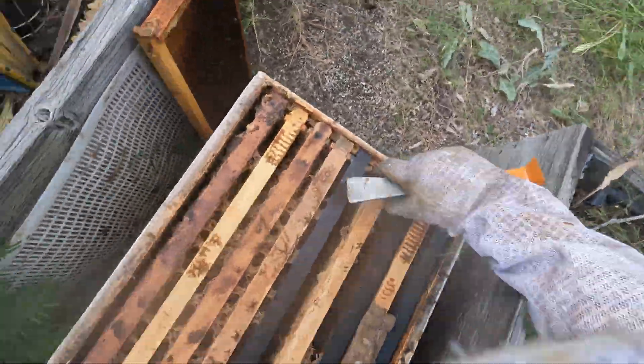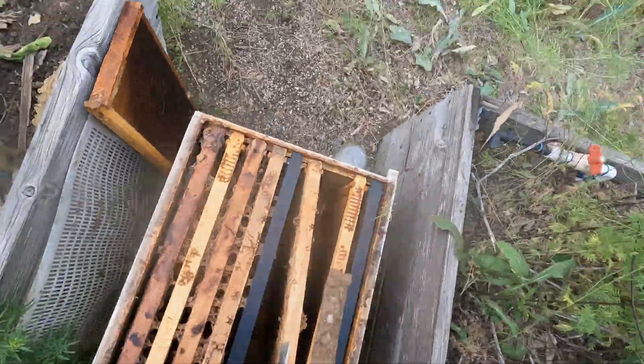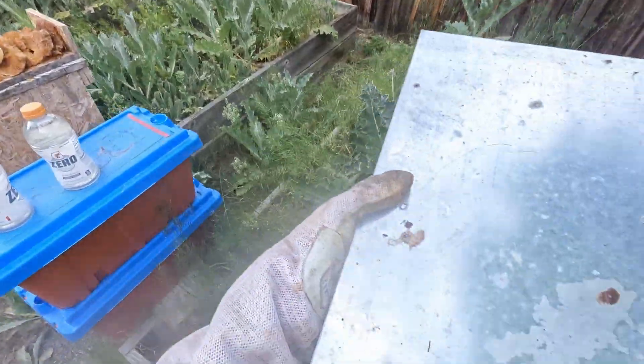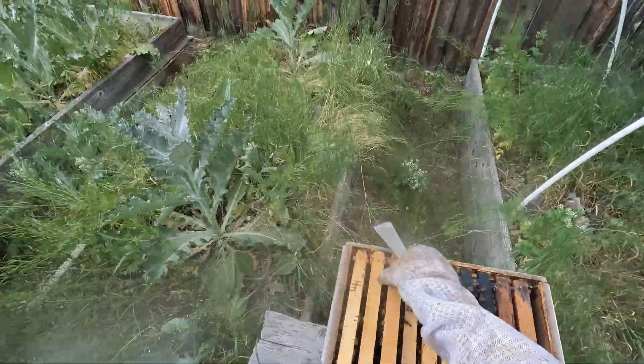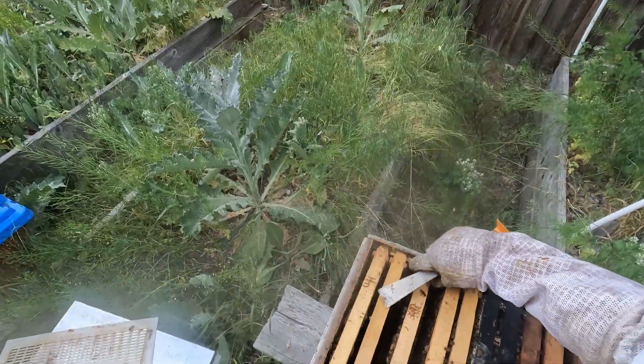If you're getting into beekeeping, I highly recommend keeping at least two hives so you always have a backup to support one in trouble. So now I'm heading over to my queen right hive to find a frame with capped brood and fresh eggs. Capped brood are bees about to hatch, ready to help rebuild the population. And eggs — if the bees feed them royal jelly, they can raise a brand new queen.